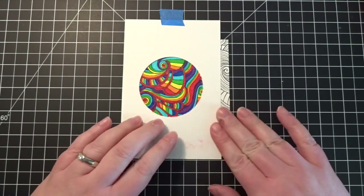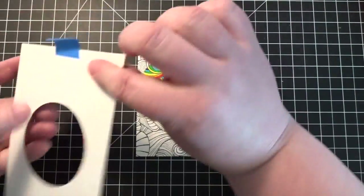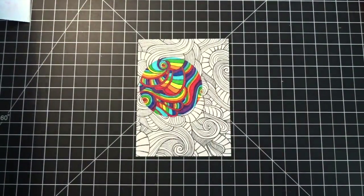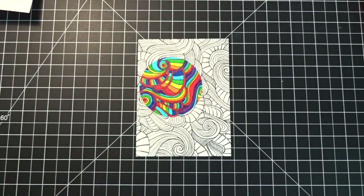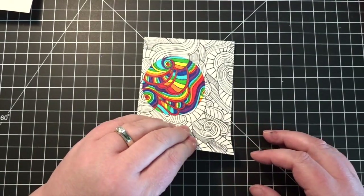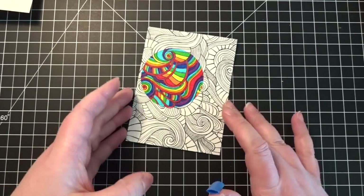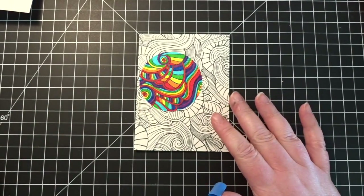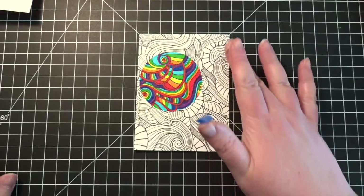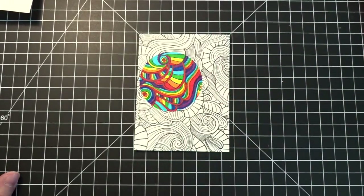That is all the crazy rainbow coloring done. Now I'm going to lift off the template, and you can see that the circle is the only thing that's colored — I think that's a very cool, striking look. It definitely gives the idea that, just like the sentiment says, 'you color my world' — your world is all black and white, but this one person colors your world.